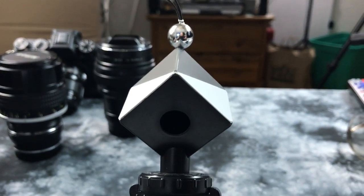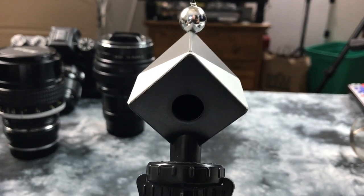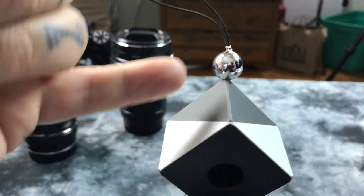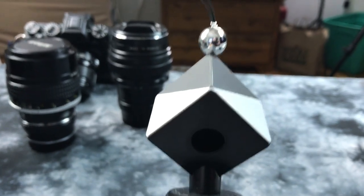It's kind of expensive for what it is — you could actually make one yourself. However, disclaimer, I think it's got a patent assigned to it. But I have a little specular chrome ball up here. We have 18% reflectance gray and true white. And we actually have black here on the bottom.